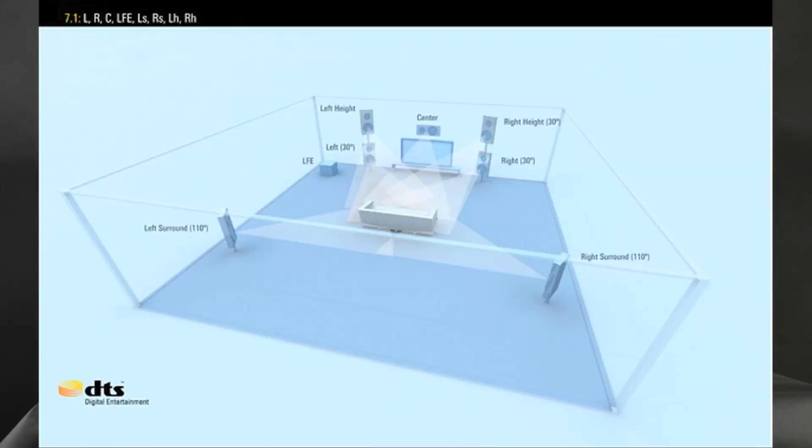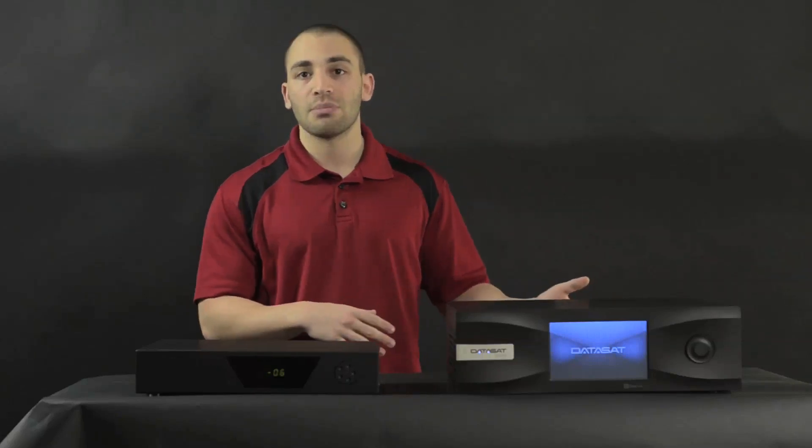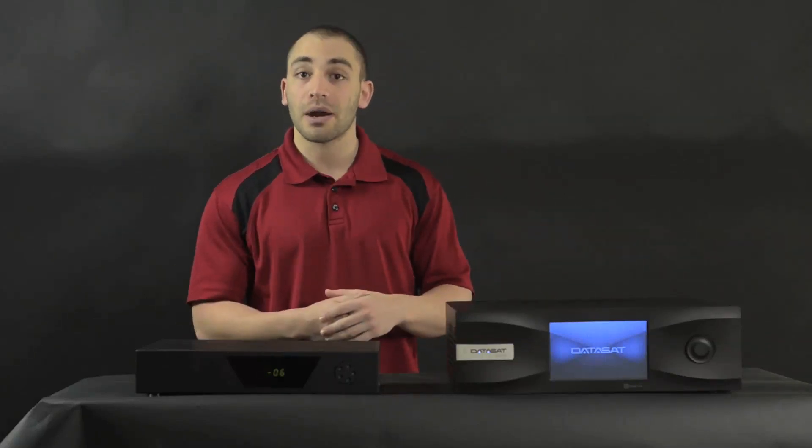The 16 channels of digital output and 16 channels of analog output are hot all the time, so you can use a combination of analog and digital in your surround sound — which is handy if you don't want to go fully digital for everything or if you want to have an analog subwoofer. That's what we usually do in our systems: a separate passive subwoofer powered from an analog amplifier to get a little more power for the bottom end.